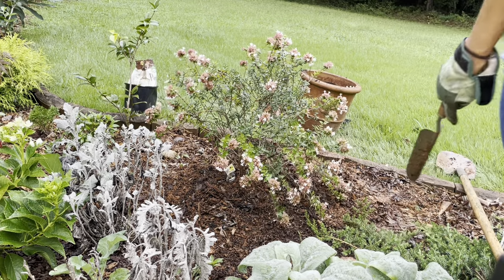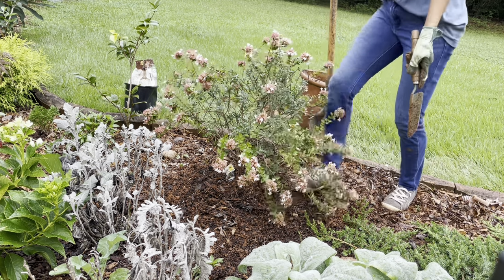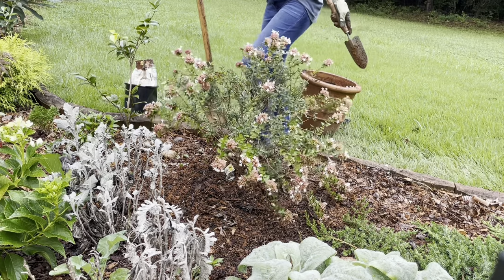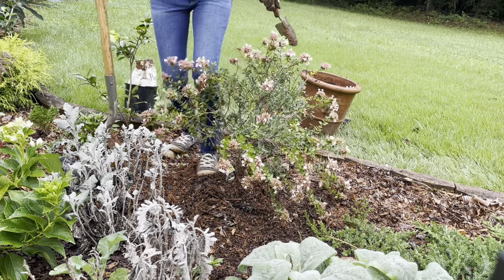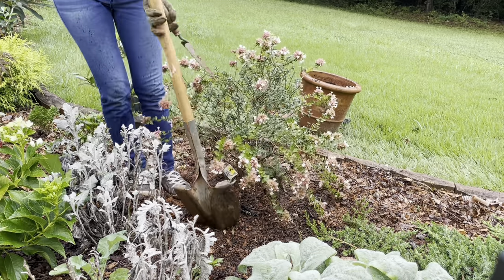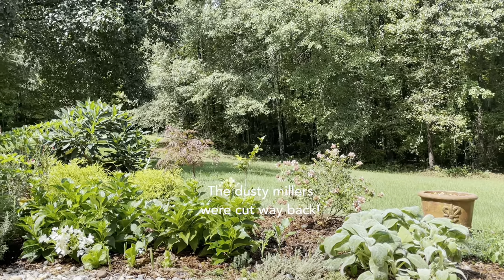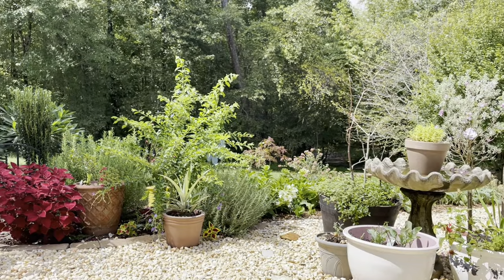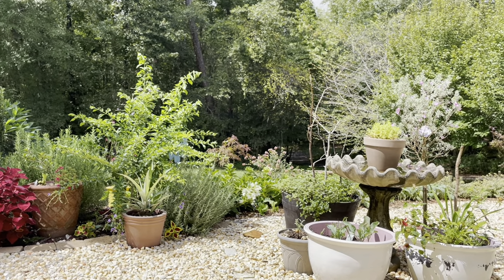We're going to check one more time — pretty good, I'll just have to clean it up to make it look better. All done! I just love how that Rose Creek Abelia looks with all the other plants. This is my view from the house. I hope you found this video helpful — thank you so much for watching and I will talk to you in my next video, bye!